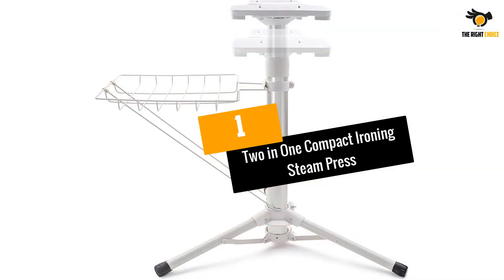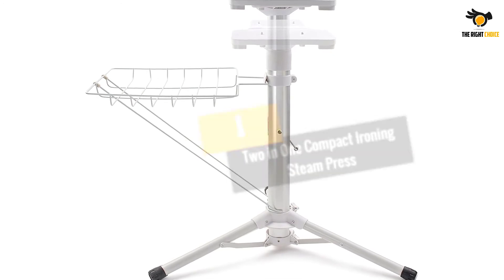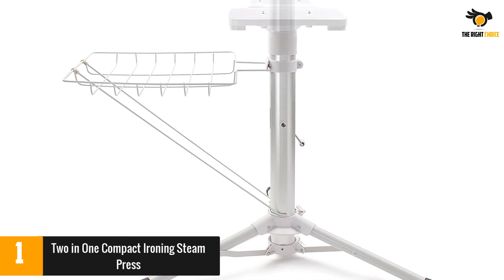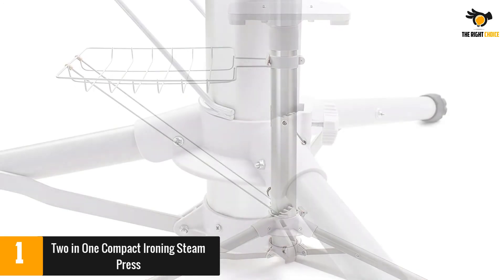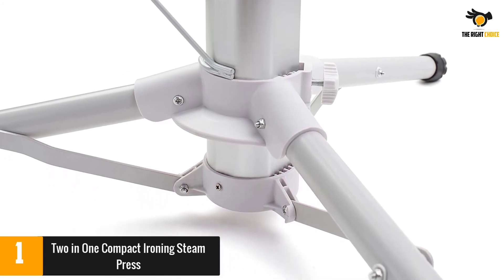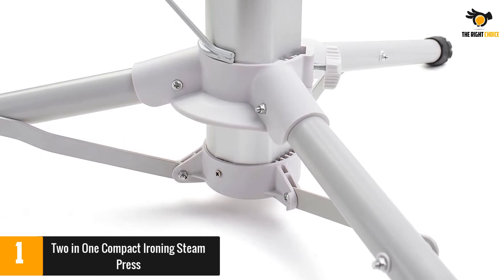At number 1: 2-in-1 Compact Ironing Steam Press. Don't have a large countertop available? This steam press iron gives you a flat and reliable surface to work on. The telescopic stand is adjustable, preventing you from having to bend over to iron. You also get an accompanying basket, a refill bottle for the water tank, a spray bottle, a manual, and an ironing cushion.